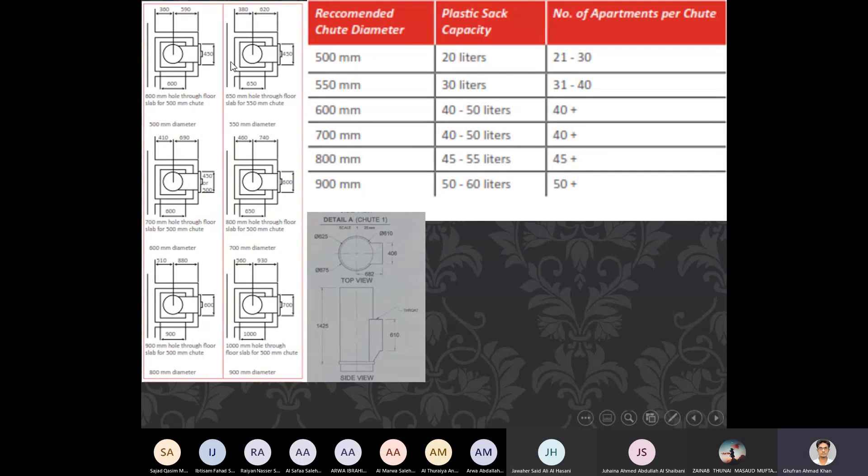These are the plan drawings of the different chute sizes — here you can see plans for 600 mm, 500 mm, and 550 mm chutes. The dimensions shown include how the chute passes through the floor slab, with example dimensions such as 620 mm and 380 mm.